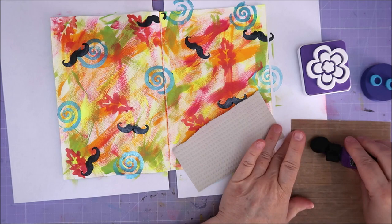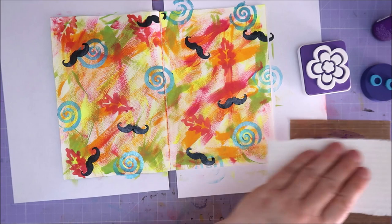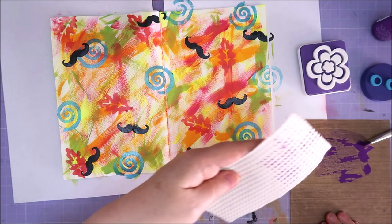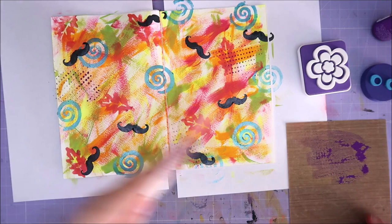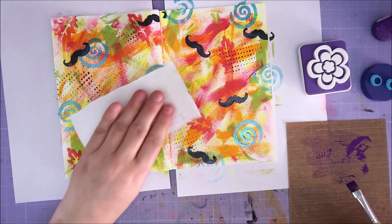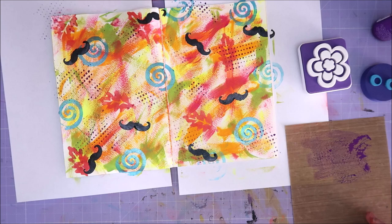I'm just gonna put a little bit of purple on my craft sheet and mix it a bit with my brush. Then just put my brush over here, dab in it, and do this — does it work? It works! Oh, that's nice, I didn't think it would work, but it does. You can also use a stamp that looks like this, but I just had this wallpaper for a while and I thought let's just do something with it. And now I did — it's all on my hands and everywhere.